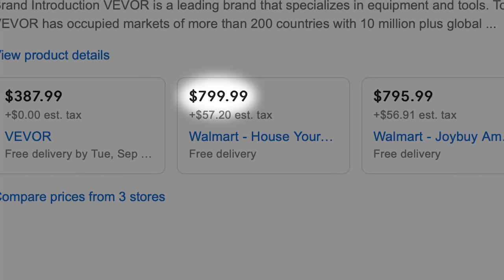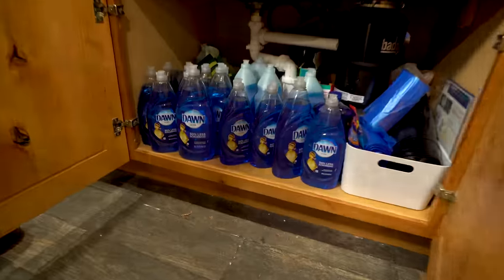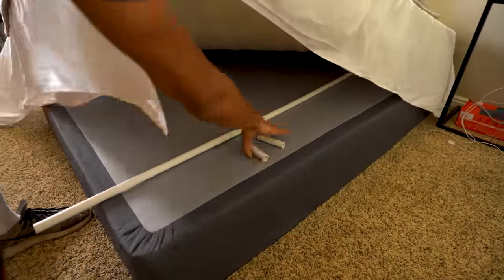We built a foam generator for under $200. Foam generator prices can be pretty steep, which is why we decided to build one from stuff we can find around the house. Recently, we've been cleaning out the studio. We found this fan in the shed, a bunch of dish soap under the sink, and we gathered some random PVC pieces that were laying around the house.